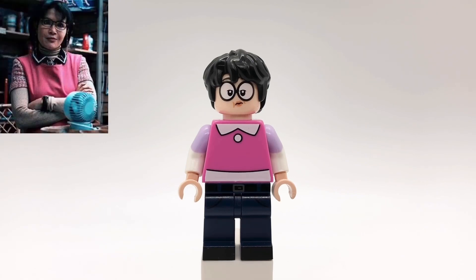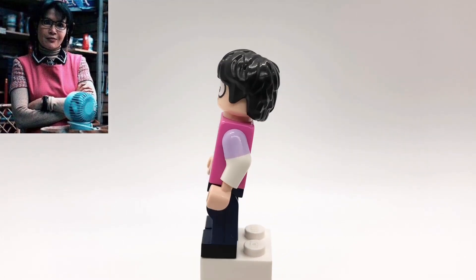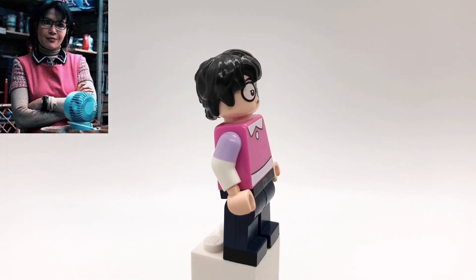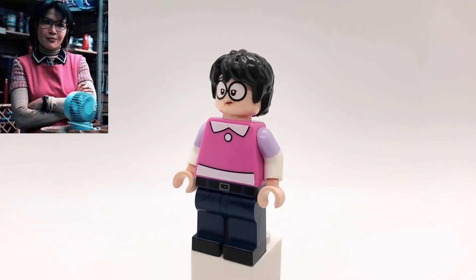And last but not least, here is Mrs. Chen. I'm pretty sure somebody suggested this minifigure in the comments of one of my previous videos, and I was going to give you a shout out, but for some reason I can't find that comment anymore. So if that was you, please let me know. Anyway, her hair is Harry Potter's and her head is Edna Mode's.